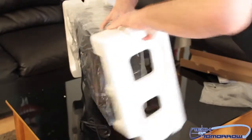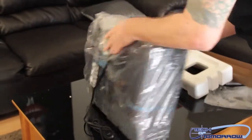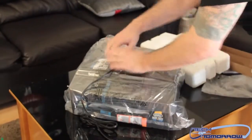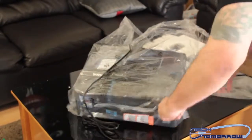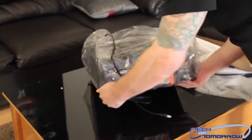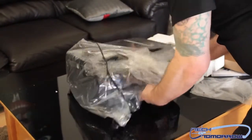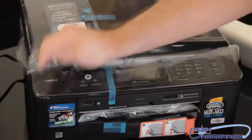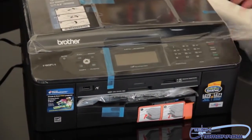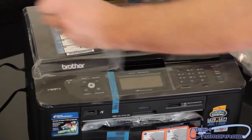Got two little side foam packages there. I'll remove one, remove the other one, and there's a large plastic bag around the entire thing. Unboxing the printer is kind of different — it's kind of large. So here it is, I'm going to be taking stuff off and using it, so I'll just remove everything that's on here so you guys can see what it is.